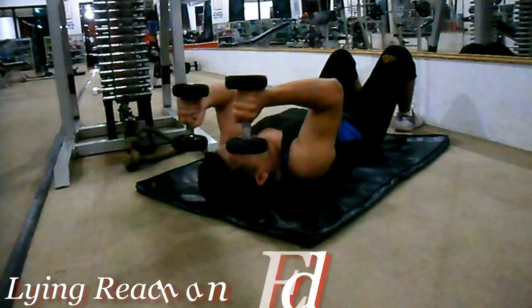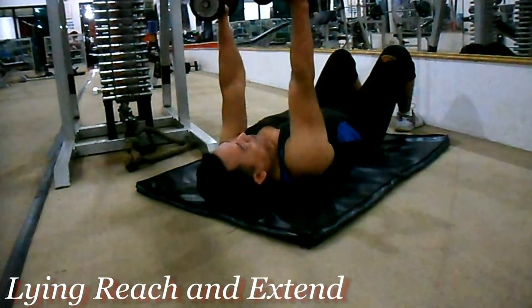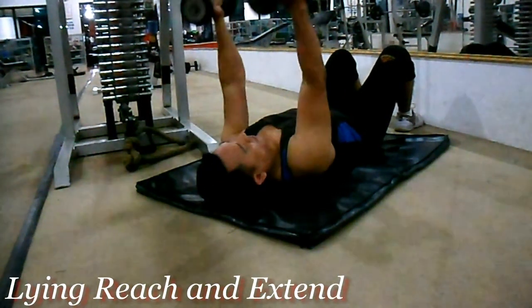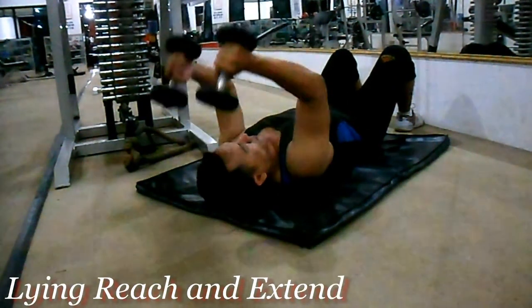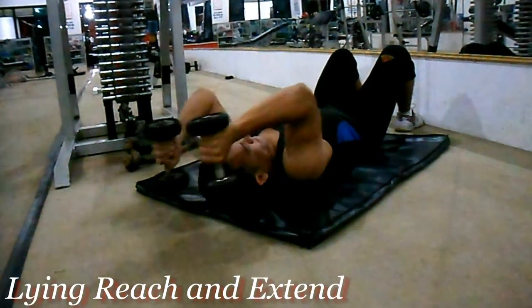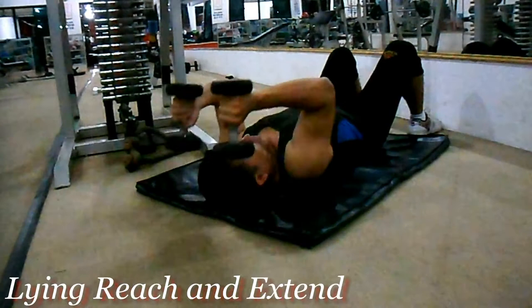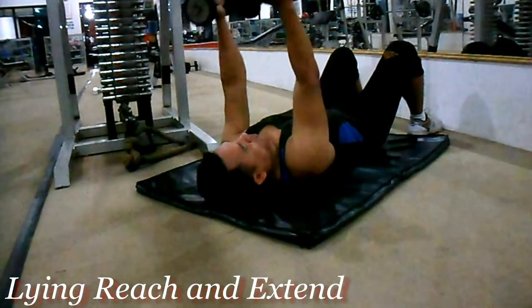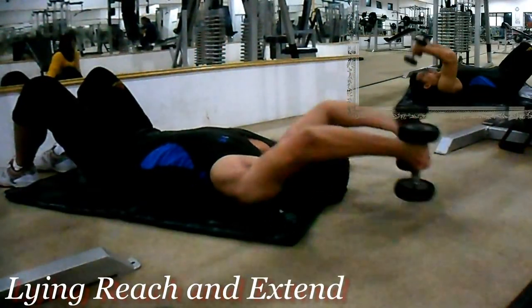Untuk latihan tricep: lying raise and extend. Ini melatih medial head dan long head pada tricep anda. Dengan posisi berbaring di matras, pegang dumbbell di samping. Pada posisi awal, angkat kaki hingga 90 derajat. Dorong dumbbell ke atas, kemudian turunkan dumbbell ke arah kepala dengan siku tetap mengarah ke atas. Lakukan 3 set dengan 8 hingga 12 repetisi per set.